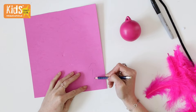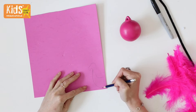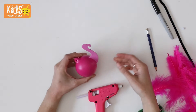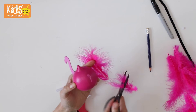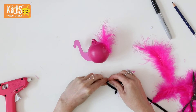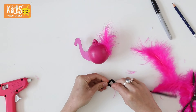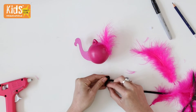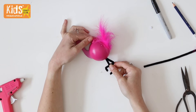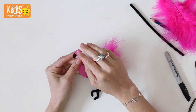For the flamingo, draw the head and neck shape onto a piece of pink craft foam. The edge should be rounded slightly to fit the edge of the bauble. Cut this out and glue it to the side of the pink bauble. Trim a pink feather and glue it onto the other side. Then fold a black pipe cleaner into two legs and feet with one of the legs bending at the knee. Cut to size and glue to the bottom of the bauble. Use a sharpie to add a beak and glue a googly eye onto each side.